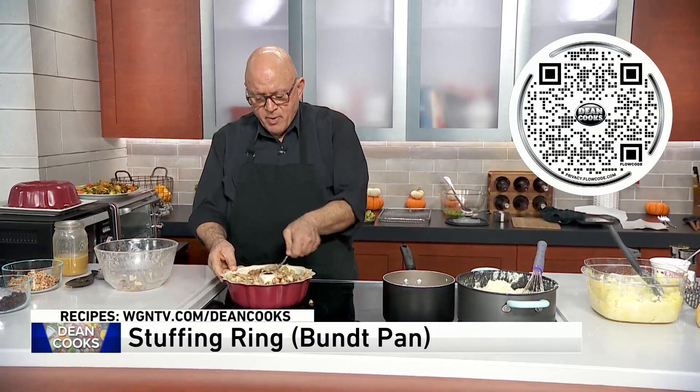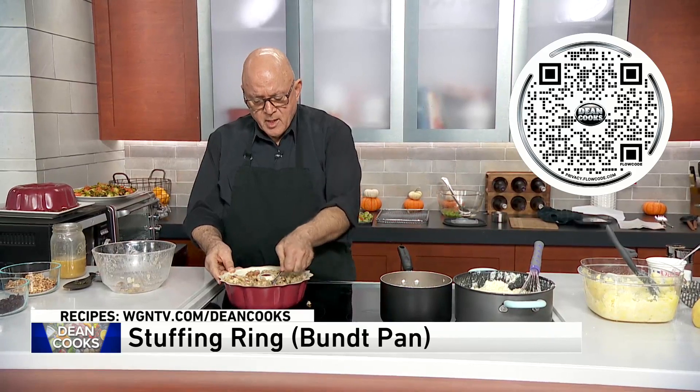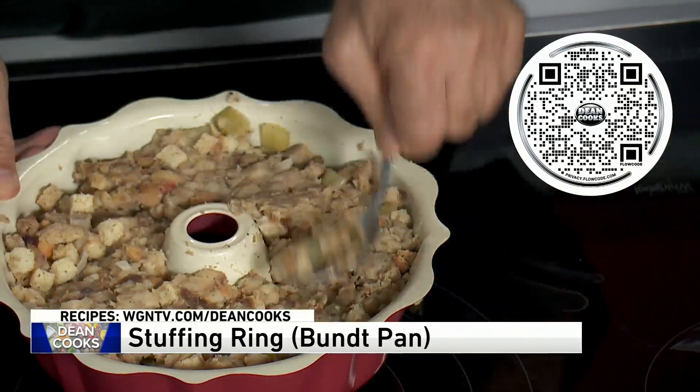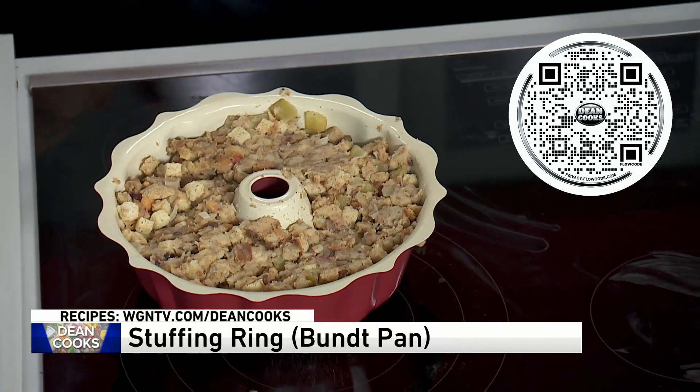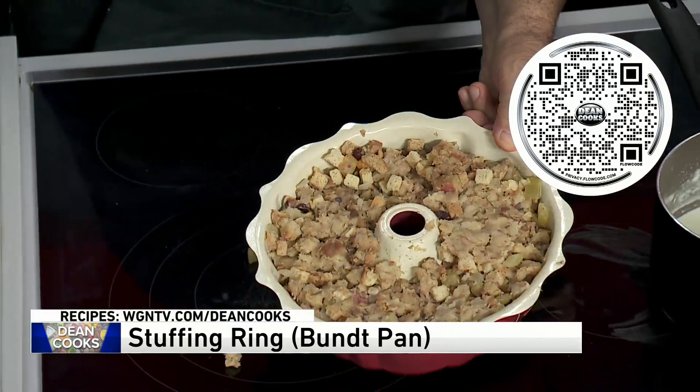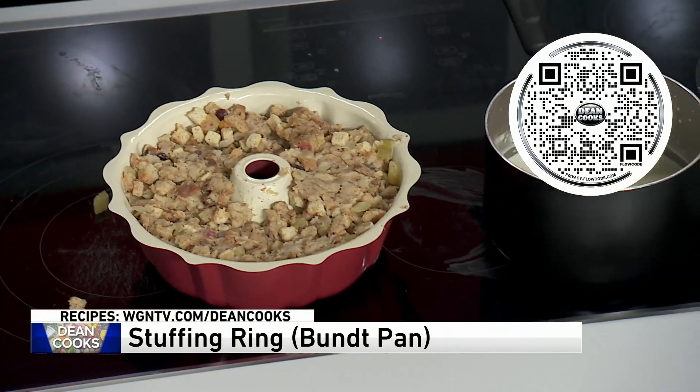I think the bundt pan comes out pretty good. This one happens to be nonstick, but you want to probably do a little spray of oil in the pan as well. This is going to go in the oven at 350 degrees for about 45 minutes.